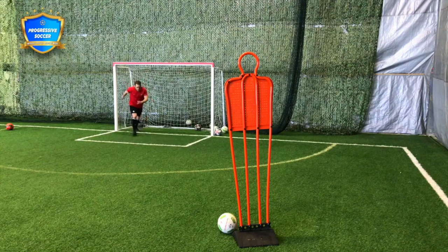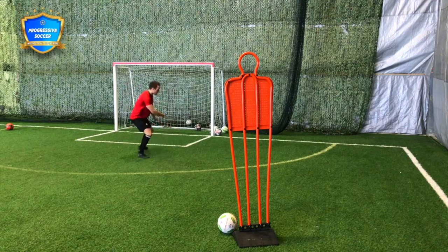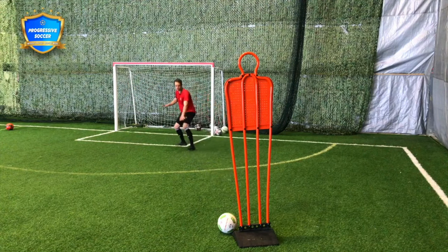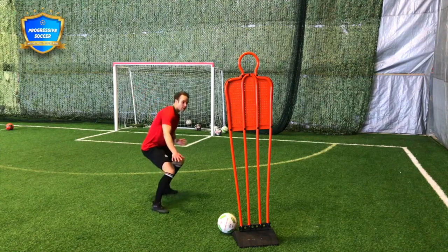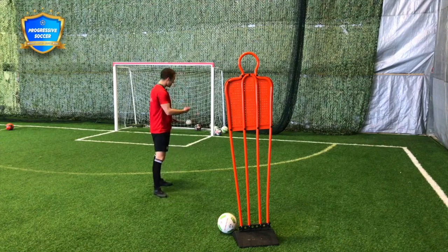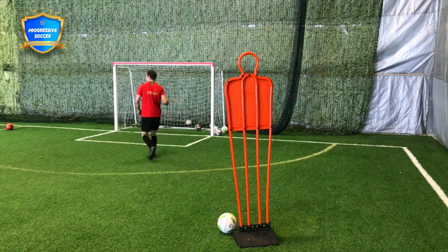In this drill you're going to close him down, then practice jockeying back into space. Close him down, jockeying — staying low — jockeying back into space, trapping him one way. You'll get fitness and practice closing down quickly. Speed of the close is key, but at a certain point I'm getting cautious — I'm not running in crazy when he's in my defensive third.